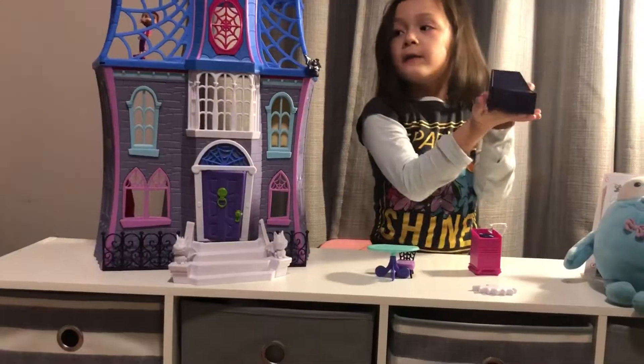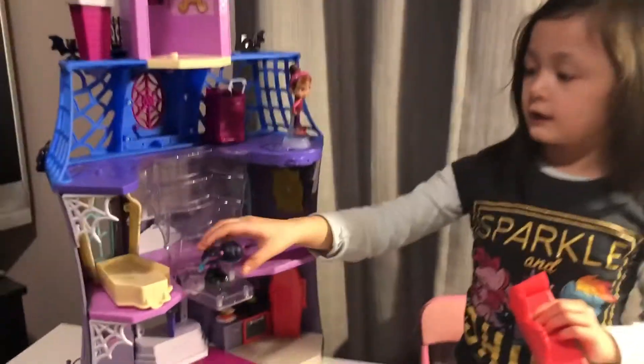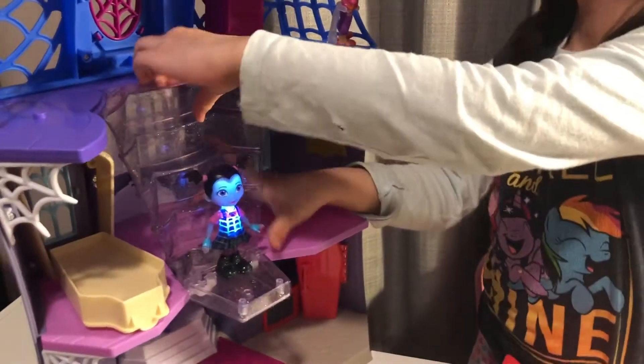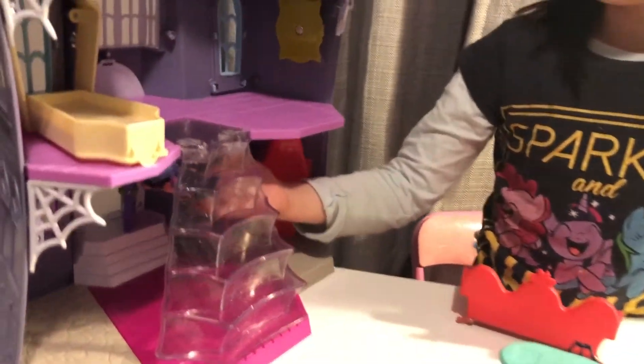Let's go to Vampirina's bed. This is how it looks like on the inside — Vampirina can light up. This is how she lights up. And she can also hang upside down. She turns off her light so she doesn't run out of battery.